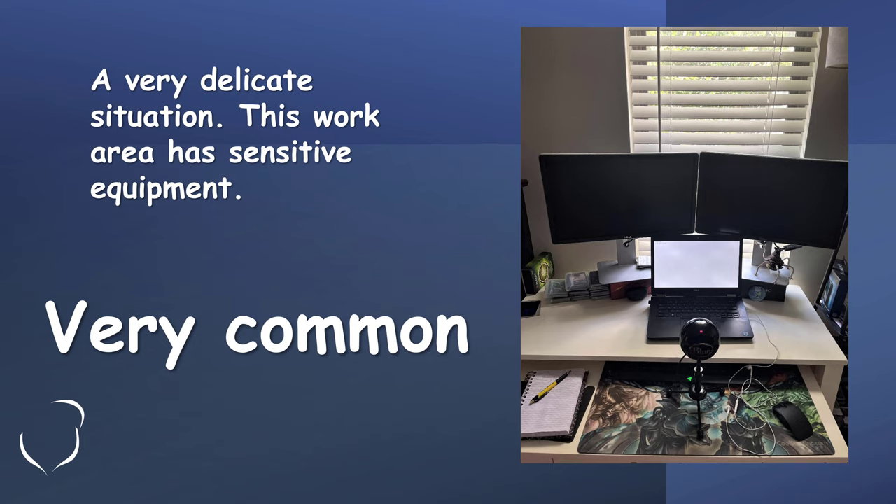Here's a very delicate situation. This is a computer work area that someone has in their home — very common, especially over the last year or so with everybody being at home. A lot of companies have said they like their employees working from home because it saves so much money in office space, so these types of situations are going to become far more common. You have a German roach problem in an area like this — how are you going to take care of that? Sure, you have liquids, you have dusts, you have baits, but do you really want to use those here where you may already have infested equipment and risk insects dying inside of the equipment?